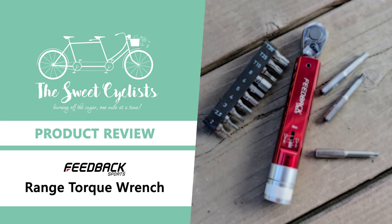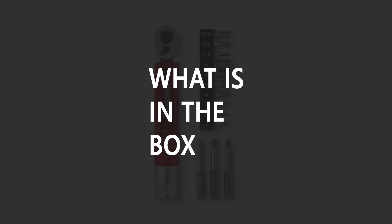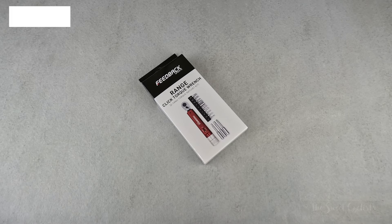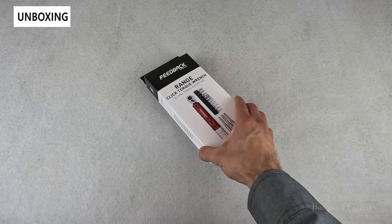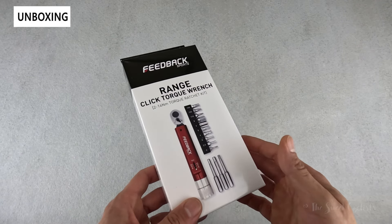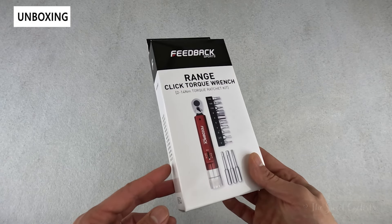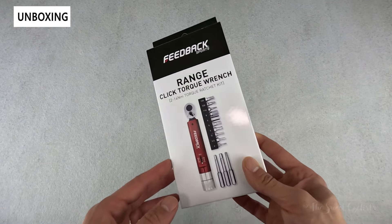Thanks for tuning in today. We're going to be reviewing the Feedback Sports Range Click torque wrench. Feedback Sports has listened to customer feedback, incorporated updated materials, and designed the new Range Click torque wrench. This is an improved version of the popular Range Click style torque wrench and offers better feel, ergonomics, and a wider torque range.